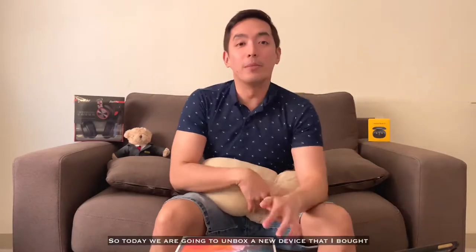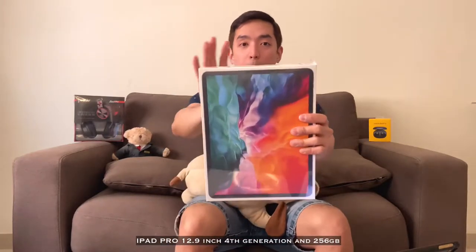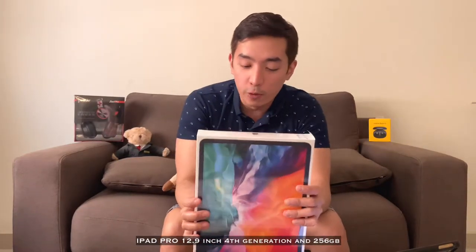What's up mga boards? Here we go again. This is Zanz, this is your boy Zanz. Welcome back to my channel. Ngayon, mag-unbox tayo ng bagong binili. So ngayon, excited na ako i-unbox itong iPad Pro 12.9 inch, 4th generation.